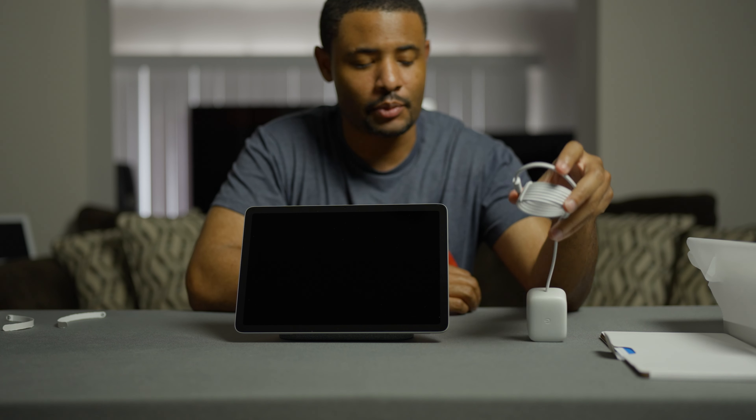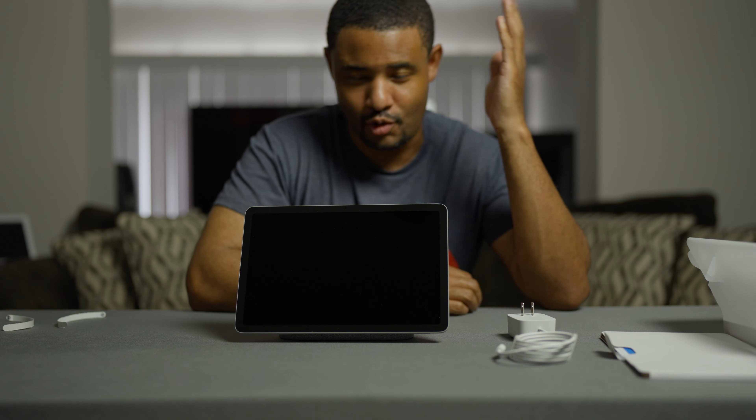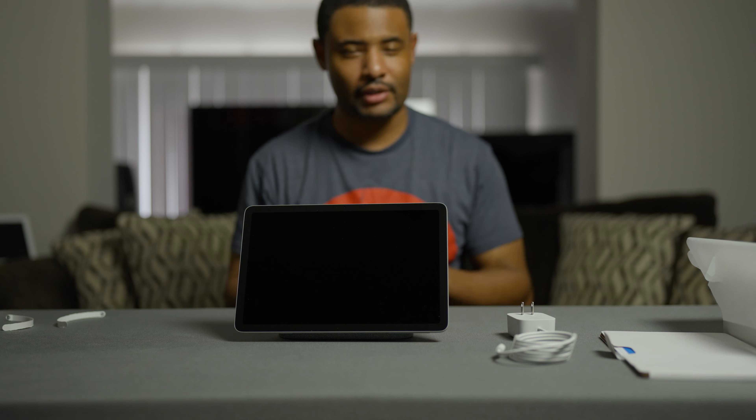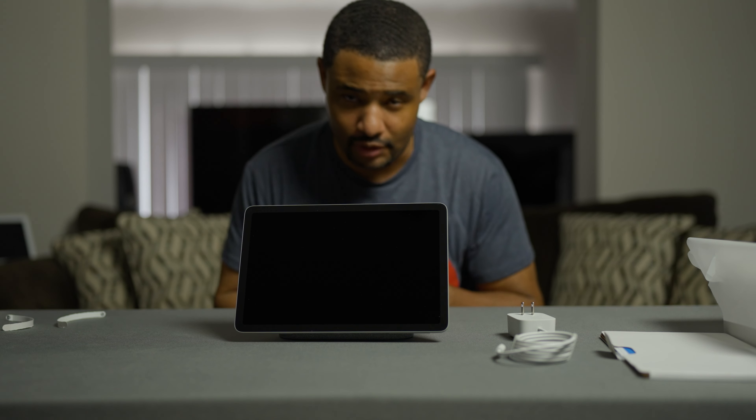I'm going to go set this up, get it up and running, play with it for about a week, and give you my thoughts on how it holds up to the iPad Pro. Do I even like an Android tablet? I've been using the iPad for so long — I'm used to it, comfortable with it, it does whatever I need it to do. Will an Android tablet be just as good? I have to wait and see. If you like this video, hit that like button, subscribe to the channel, and stay tuned for the review. Thank you guys for watching — see you next time.